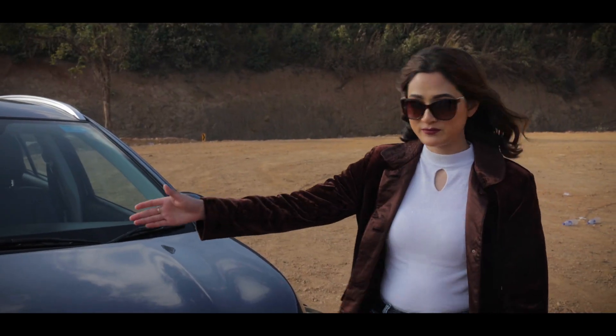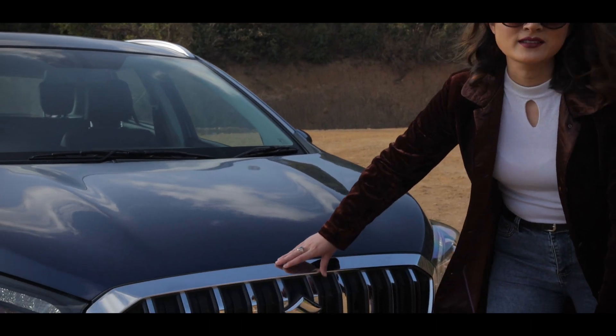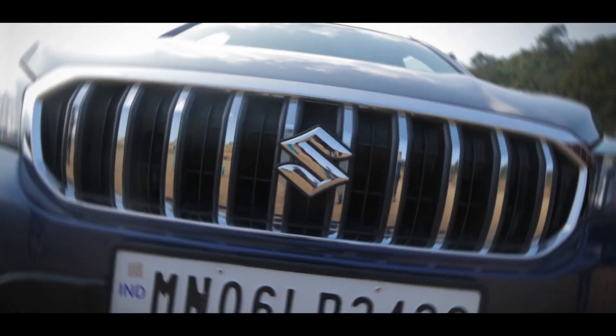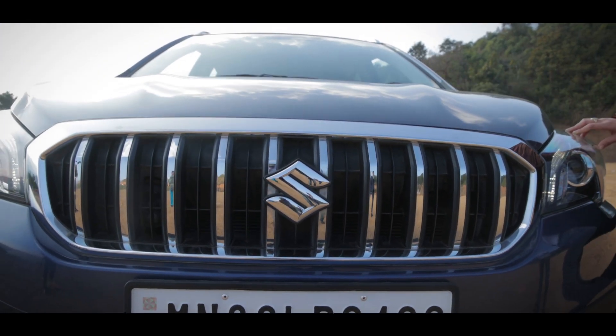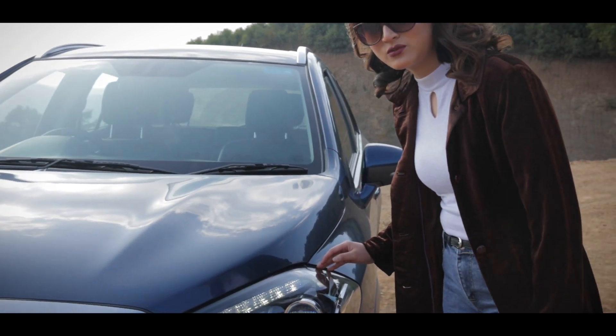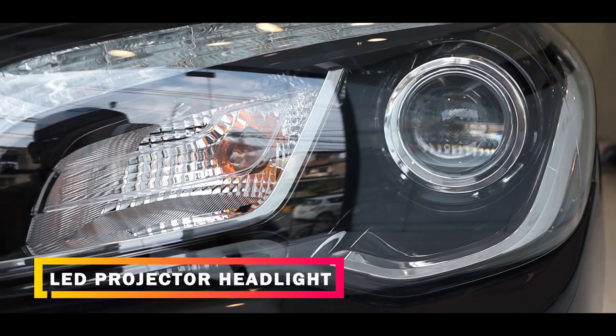Let's start from the front portion of the car. As you can see, this is the chrome accent front grille, which gives a very aggressive look to the car. The LED headlights are the most important part of the car and have a clear advantage.